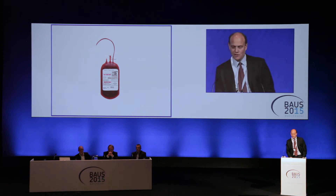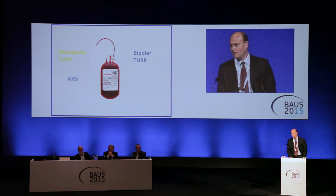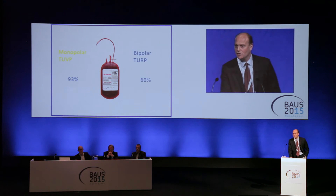To put it into perspective, monopolar vaporization of the prostate would reduce your risk of blood transfusion by 93% compared to monopolar TURP, and the evidence we're seeing for bipolar TURP would suggest you reduce the risk by 60%. So even comparing it to bipolar TURP or CHERIS, vaporization of the prostate has significant advantages in this area.